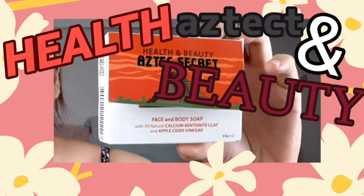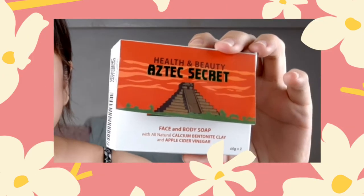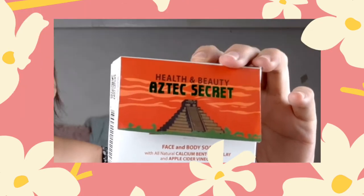Next, we have the Health and Beauty Aztec Secret face and body soap with calcium bentonite clay plus ACV, or apple cider vinegar. It still comes from the same powerful bentonite clay that detoxifies and removes impurities. The added apple cider vinegar helps maintain the pH balance of your skin — both face and body. Maintaining pH balance is important because going too high or too low will leave your skin either too oily or too dry, causing the sebaceous glands to produce more oil.